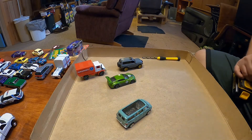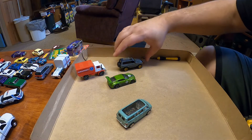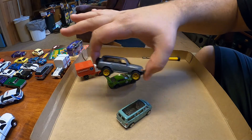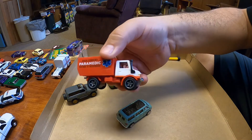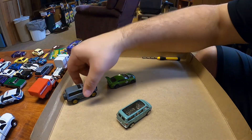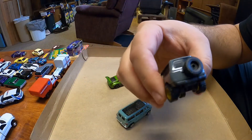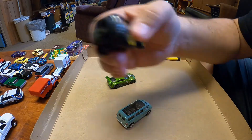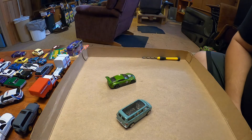Alright YouTube, gonna do another Hot Wheels wheel swap. In the last one I did the Land Cruiser, got the gold five-spokes on from the premium Escort Cosworth RS200. I just put those ones on the Mercedes Unimog — looks pretty cool. I still want to do some detail work on this one, maybe paint the taillights, not sure if I can add some details or not, we'll see. Just simple stuff.